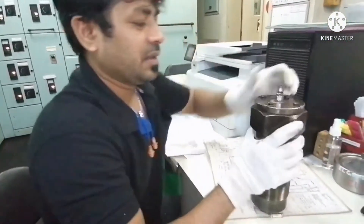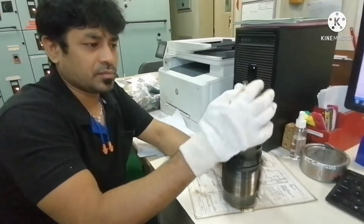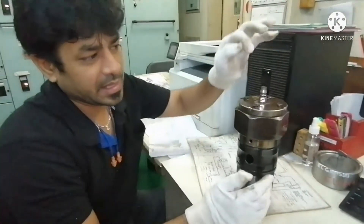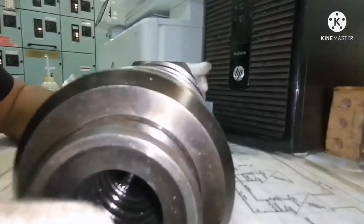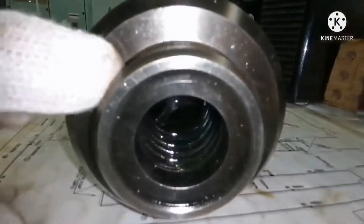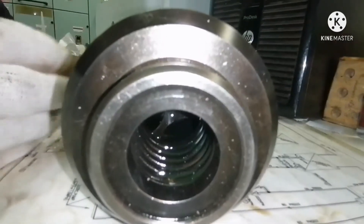Very simple. Just connect the air nipple and give control air — six or seven bar, whatever is required. When you give the air supply, the piston will push the valve. You can see from this opening that the valve is pushing against the spring. When the air is released, it has to go back to its normal position. This is how we check the puncture valve.